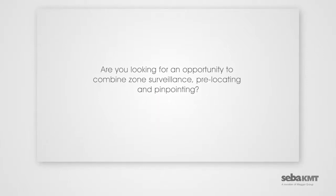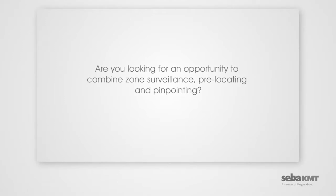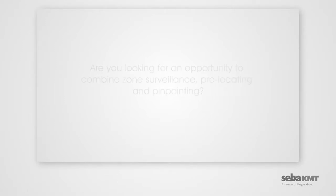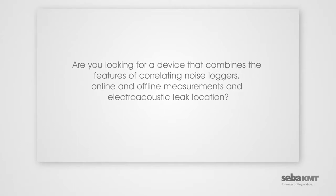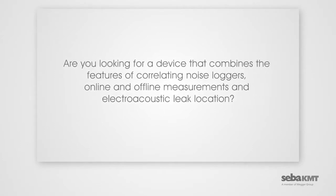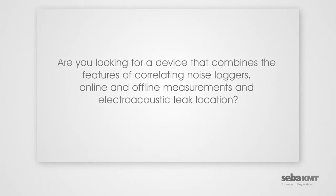Are you looking for an opportunity to combine zone surveillance, pre-locating, and pinpointing? Are you looking for a device that combines the features of correlating noise locators, online and offline measurements, and electro-acoustic leak location?